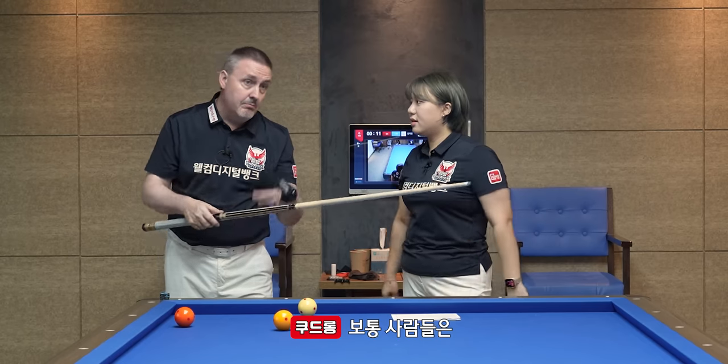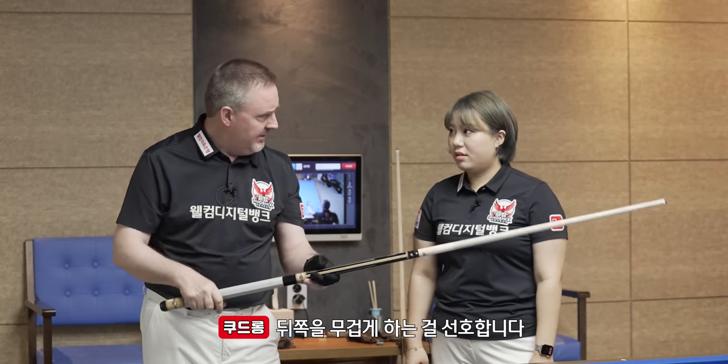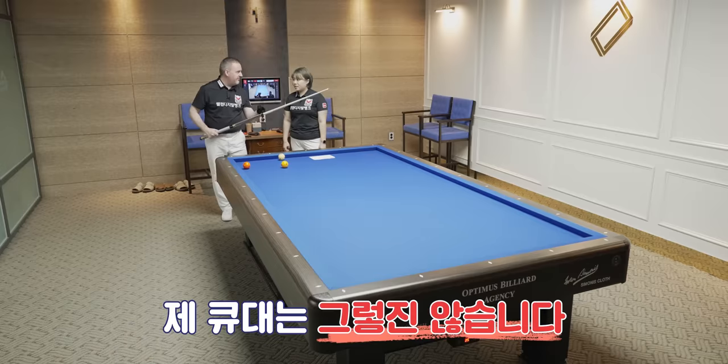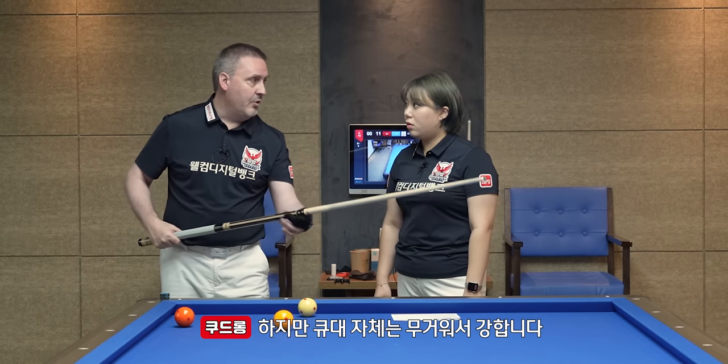Some people, they like a normal shaft — 120 grams or something like this — and they have a heavy part here or here, so you feel heavy. This doesn't feel that way. It's maybe 545 grams total, but I don't feel that; the cue is very strong because of the weight.